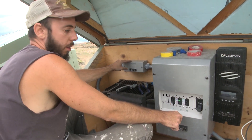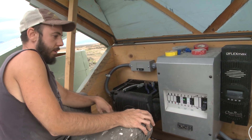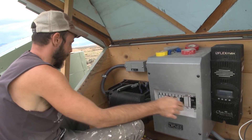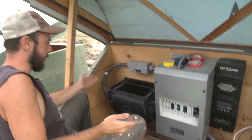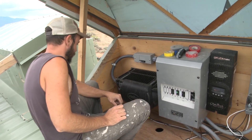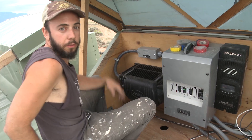Our disconnect is now installed. I'm going to turn the inverter on and wait for that to load up. The inverter's on, so now I'll turn the breaker on and there should be power in the house.